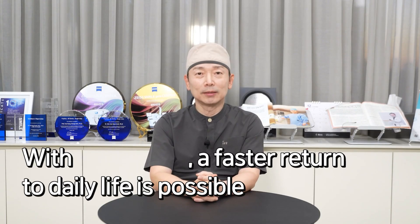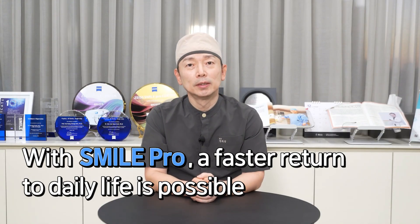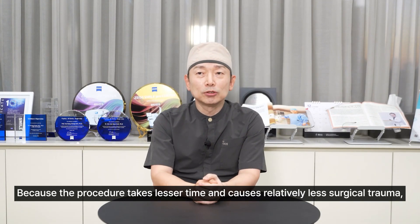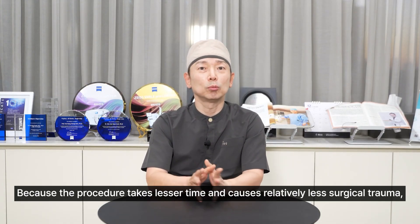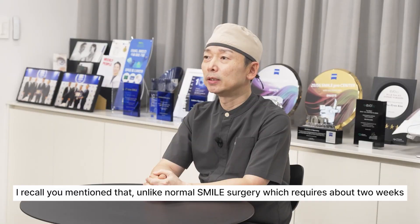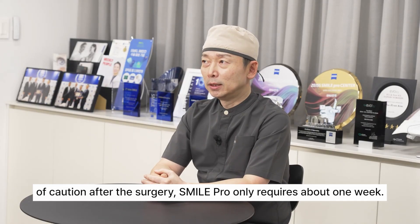Hello doctor. You said that SmilePro allows for a quicker return to daily life compared to normal Smile surgery. Because the procedure takes lesser time and causes relatively less surgical trauma, it's quite understandable. I recall you mentioned that unlike normal Smile surgery which requires about two weeks of caution after the surgery, SmilePro only requires about one week.